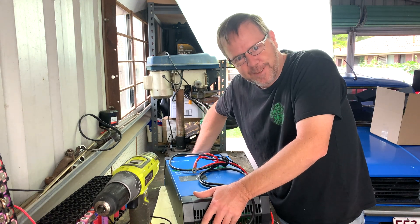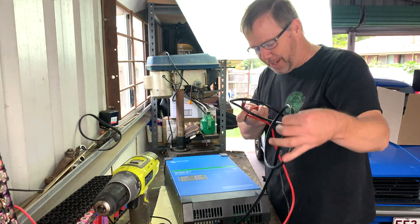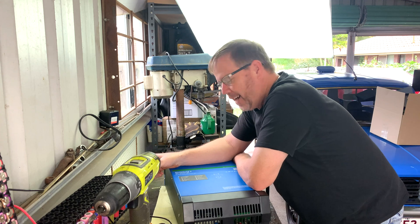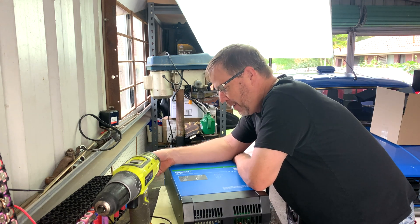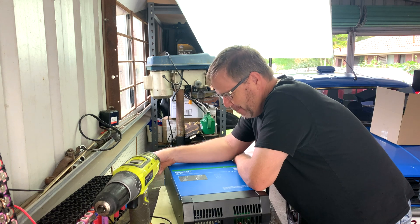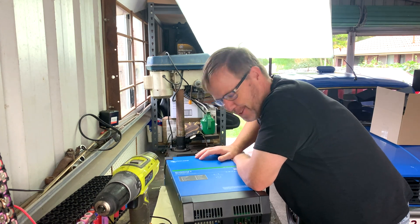She's not as light as some of the chinesium I've got in the past. So what have I got? I got a second-hand MultiGrid 2, 48 volt, 3000 VA and 35 amp Victron unit. It's my first bit of blue and I'm bloody impressed already.